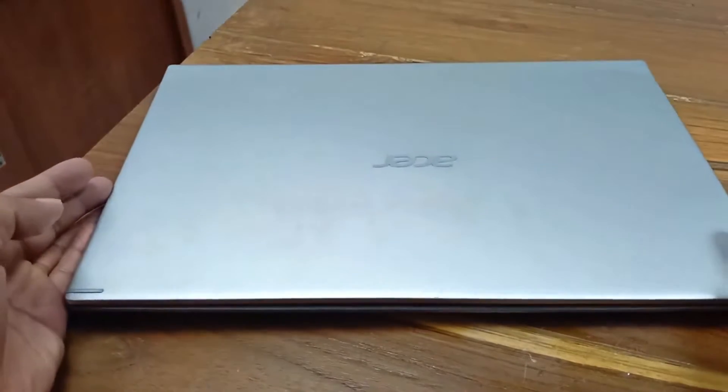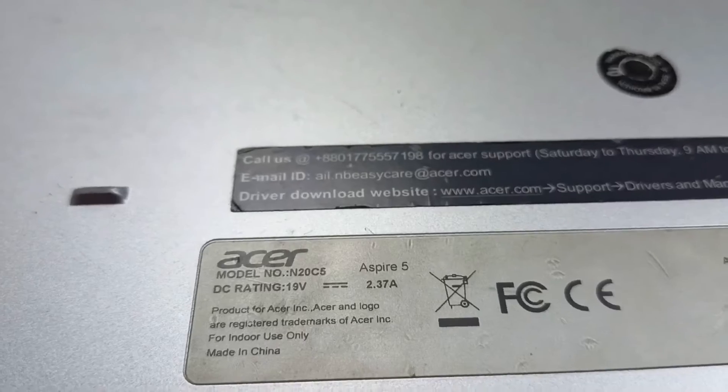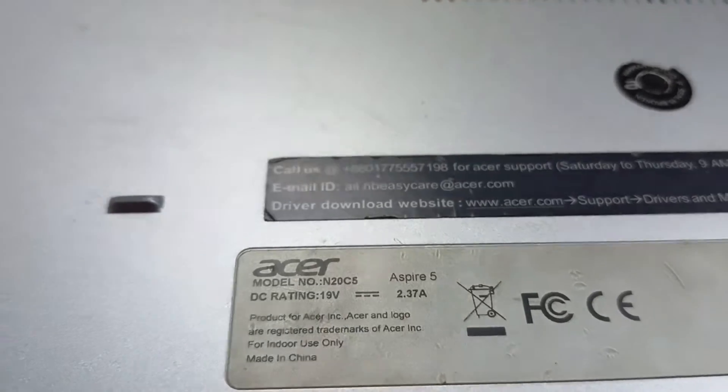Today we have a 5th generation laptop. This laptop model is N20CS, Inspiron 5. The problem is that the power is not turning on — today I will fix this.